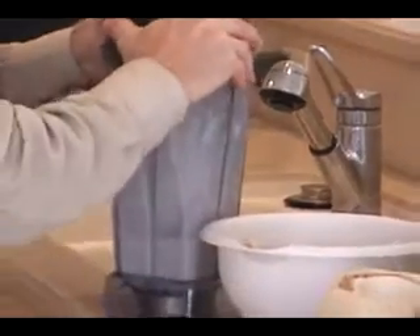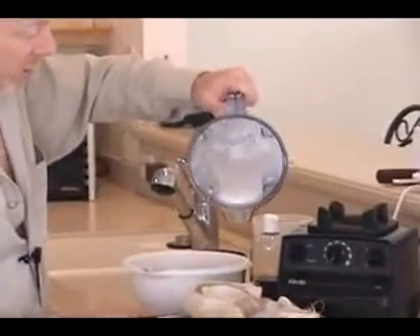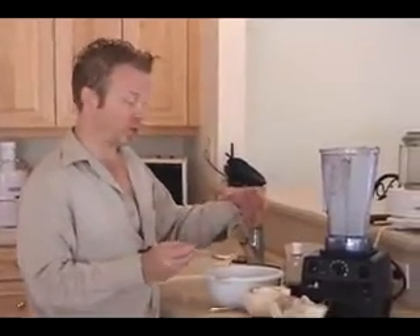This is also excellent to use in a smoothie or as the base of a smoothie. So there we go — we have a nice, very creamy, smooth coconut vanilla cream. Now if you want this to be really thick, just add a little bit more coconut and you can get a nice thick cream, which you could fill into a pie crust and refrigerate, and it would become very solid — solid enough to actually cut slices and serve as a slice of coconut pie.